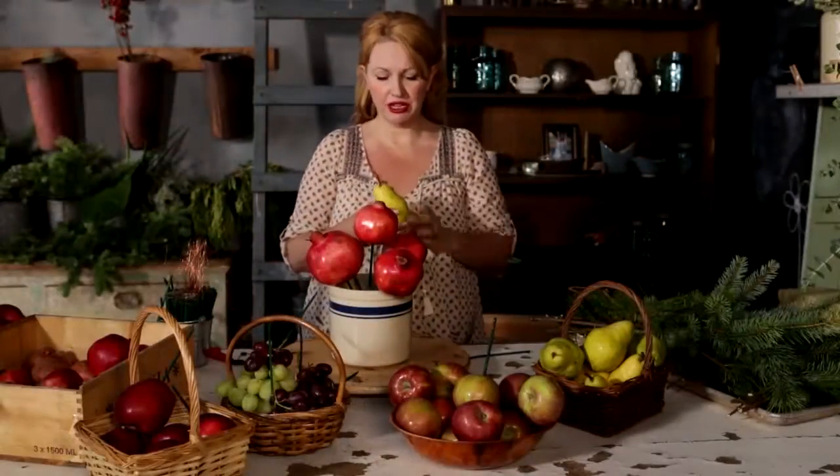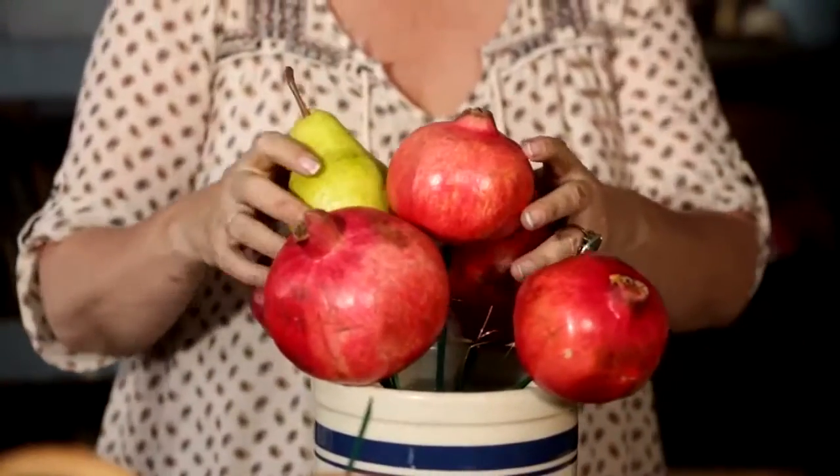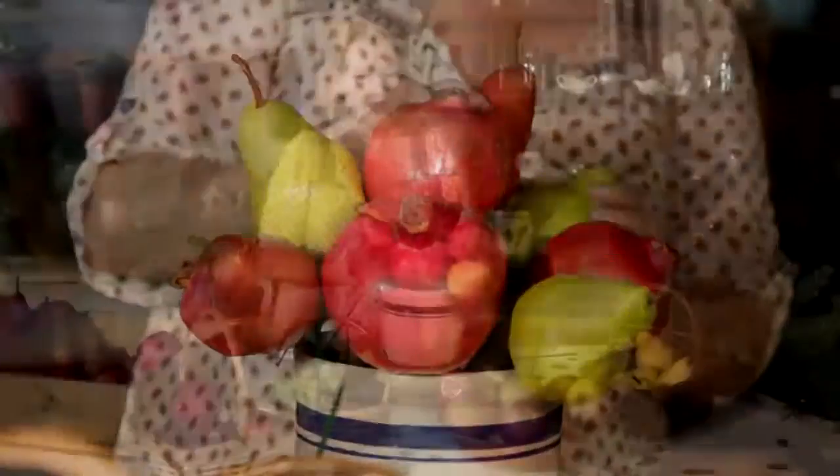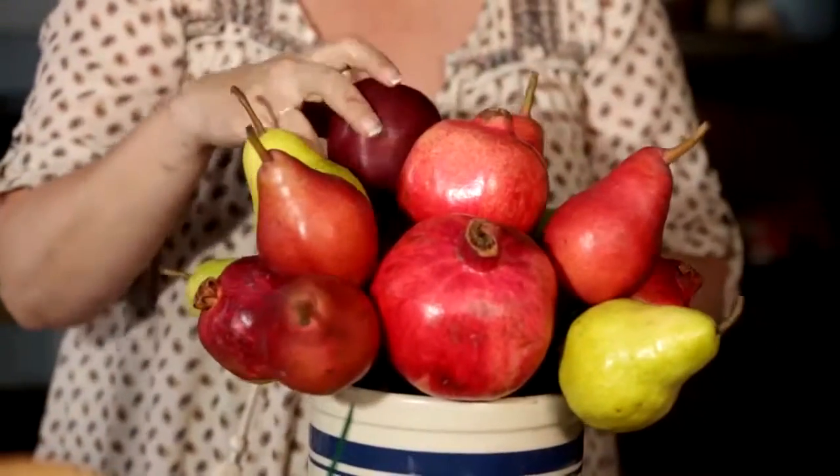The pears are the next largest ingredient, so those are the next to go in. Because the pears are pointy, they're going to change your shape a little bit. Next I'm going to go in with my red delicious apples because they're the next largest ingredient.